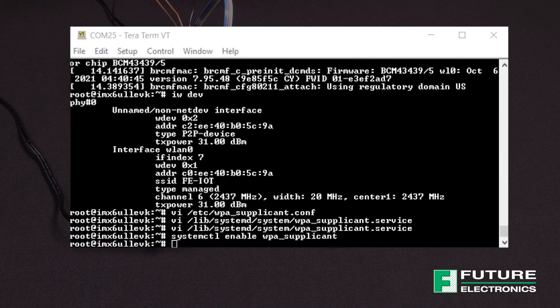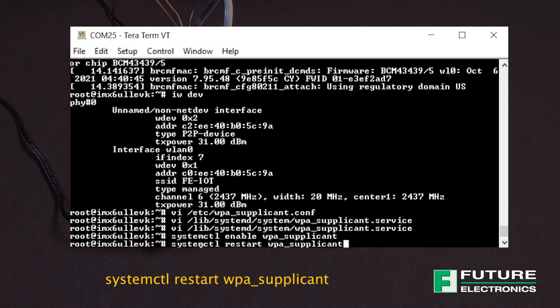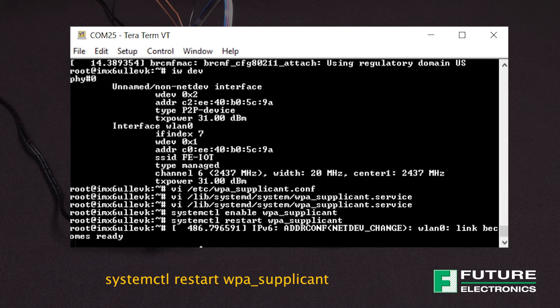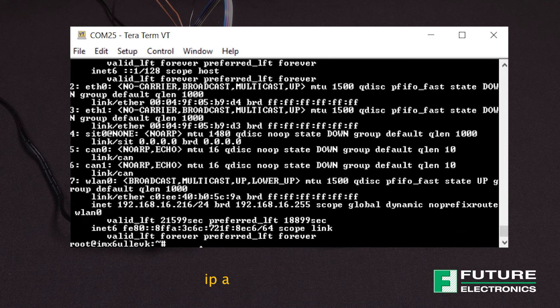Now we need to restart the WPA supplicant and verify that an IP address was obtained. Enter the following command to restart the supplicant service. Next, we're going to verify that an IP address was obtained by entering this command. And from here I can see that an IP address was indeed obtained — it's displayed on screen. The final test is to ping Google, so we're going to ping 8.8.8.8. And success!